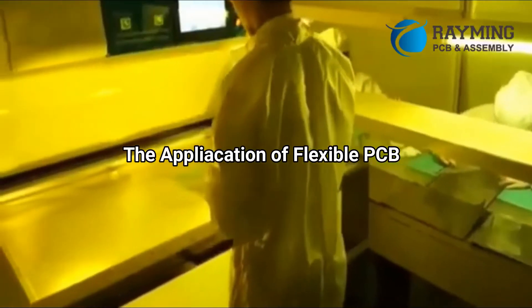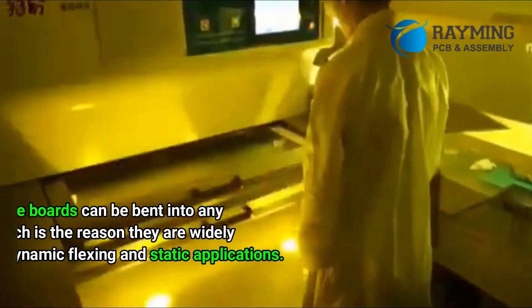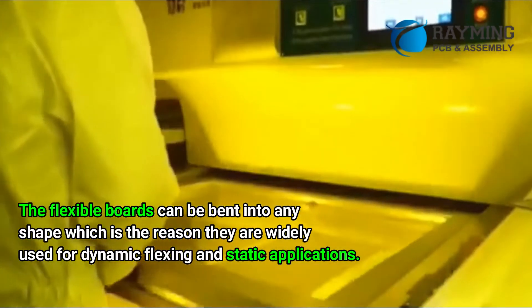Step 4 — etch it. Step 5 — populate the board. The flexible boards can be bent into any shape, which is the reason they are widely used for dynamic flexing and static applications.